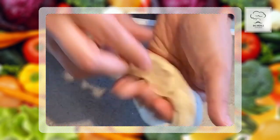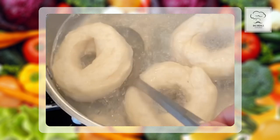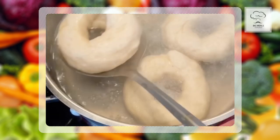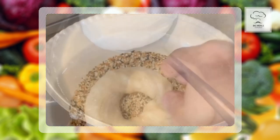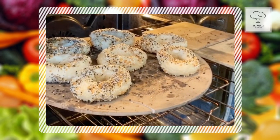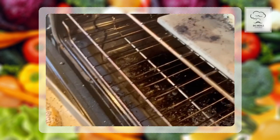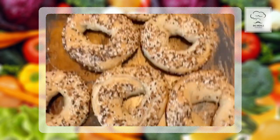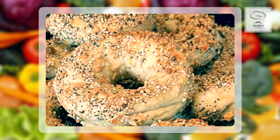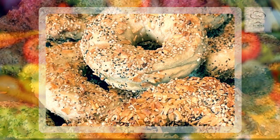Then boil water in a large pot with a tablespoon of kosher salt. Take the bagels and drop in three at a time — one minute each side. Take them out and then season them with your favorite seasoning. Slide them in the oven — temperature change to 425 degrees for 20 to 24 minutes. Take those bagels out and you're done. You can cook the bagels on a pizza stone or in a simple pan. Enjoy.